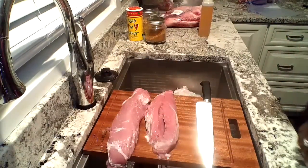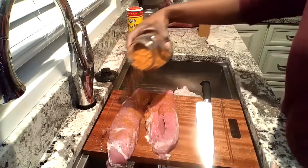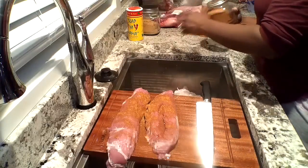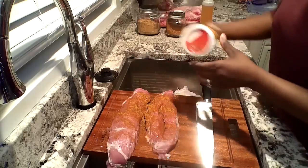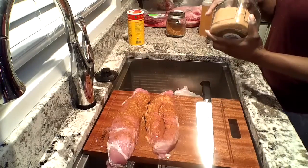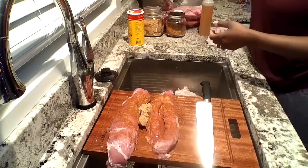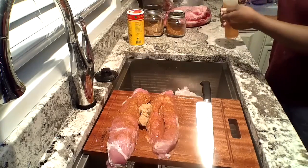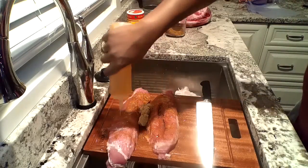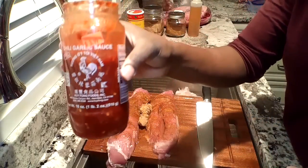Hey y'all, welcome back! We have some tenderloin. My barbecue rub — it's not out yet; once this channel grows I'll be able to do more, but this is just for my house. We got some Slap Your Mama, a little brown sugar, a little bit of oil. I use that oil often — that's why it's that color. My favorite: sweet chili.